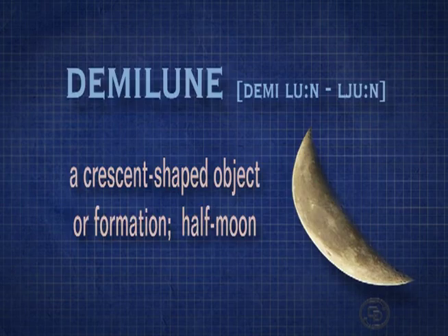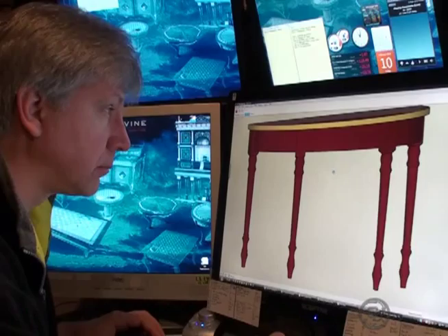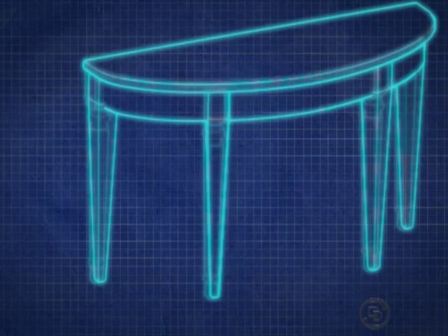So let's start imagining what the form is going to look like. I really wanted to go with a demi-lune form, which is a crescent or half-moon shape — a little more interesting than your typical run-of-the-mill rectangle hallway table. Then I wanted to imagine what the legs would look like. I modeled a square leg, a turned one, and finally liked how the fluted one looked.